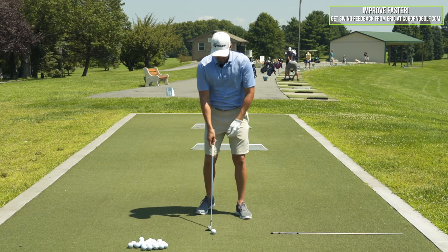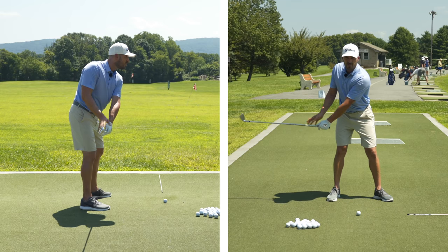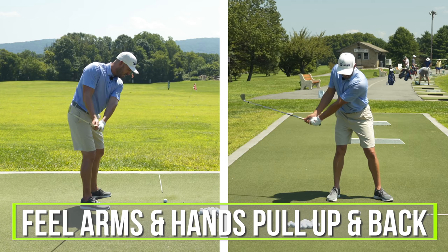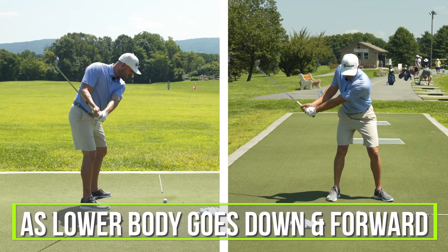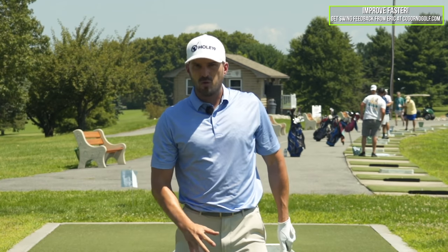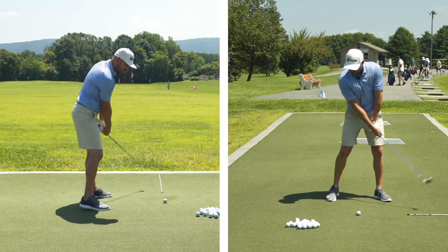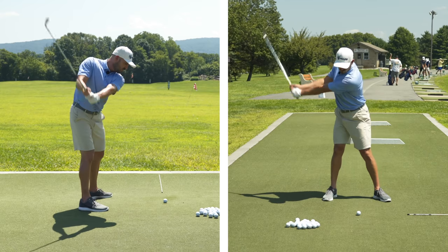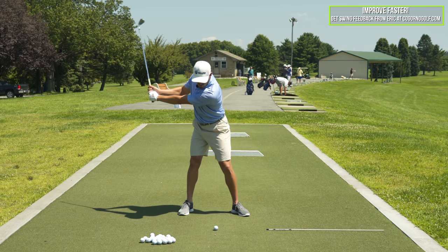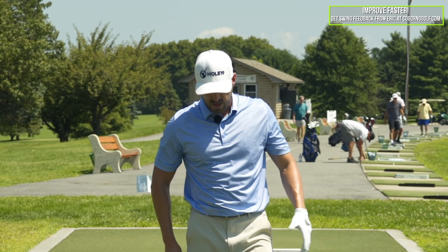Now remember — in the last video, when I get to here, the separation I'm trying to build right in transition: I'm actually feeling my arms and hands pull up and back as my lower body goes down and forward. That's really what I'm feeling there — arms and hands up and back, lower body down and forward. So when I go to the next progression, left arm parallel, I'm still feeling my right arm wide, still feeling less hinge. Now from here, I'm feeling my arms and hands pull up and back as my lower body works down and forward. That's going to create a natural sort of whipping motion of the shaft, speed, contact, et cetera.